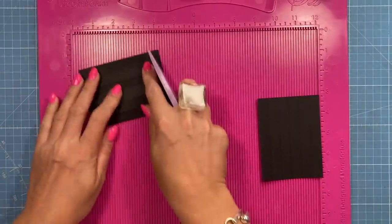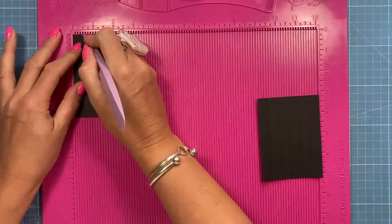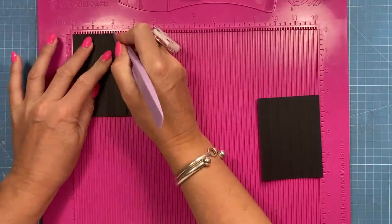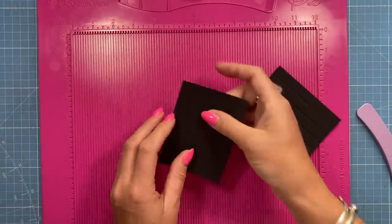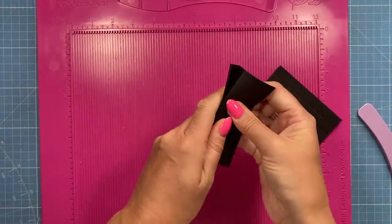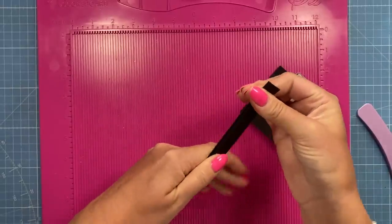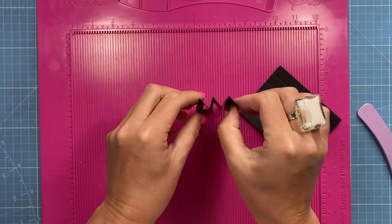So you want two pieces of 3x4 and along the three inch side you're going to score at half an inch, 1, 1.5, 2 and 2.5. And again you want to do a mountain, valley, mountain, valley and finish with a mountain. So just like the sides of the card you should have three folds that are all mountain folds like this.